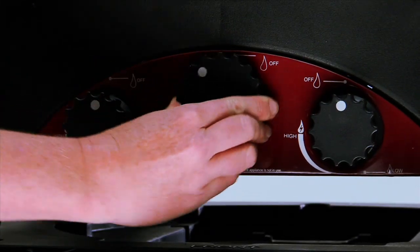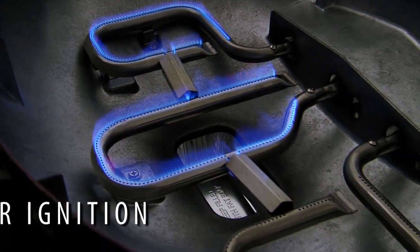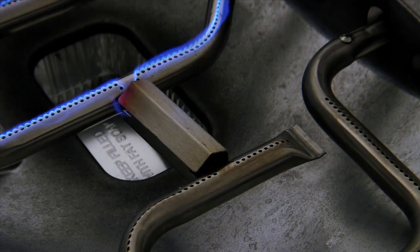Each burner is ignited using the Ziegler and Brown flamethrower ignition system — light any burner, first time, every time. The crossfire safety devices relight automatically from an adjacent lit burner if any burner blows out.